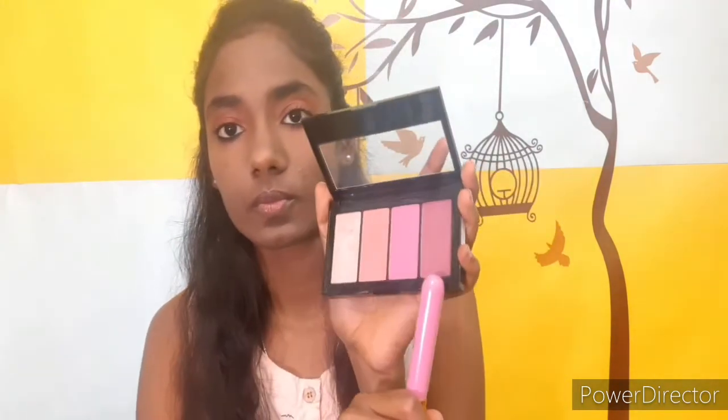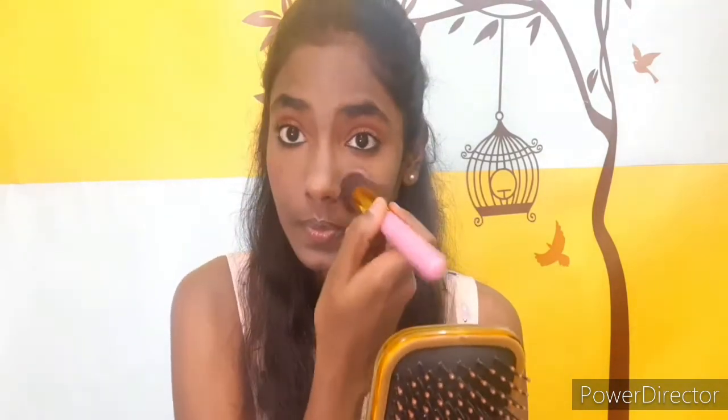And next, I'm going to use a dark blush shade and apply it to my cheeks. I'm going to use this blush palette as well. I'm going to apply from my nose to the cheekbones. After applying the palette, there is a highlighter shade. I will apply it to the brow bone.